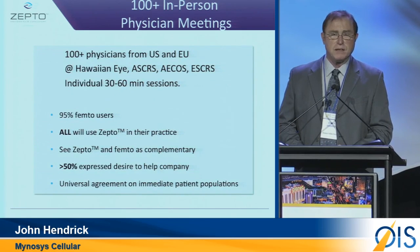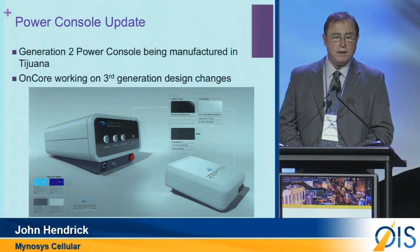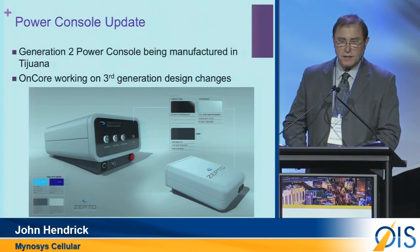Our own personal view on this as we look forward was consistent. Here is the new product that we are focusing on — making it better — as well as the power source. Thank you.